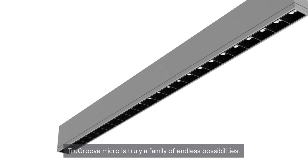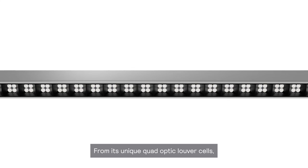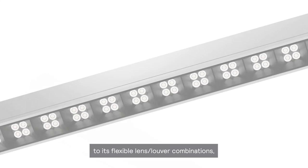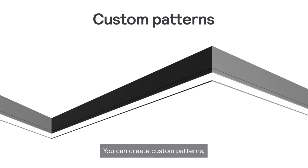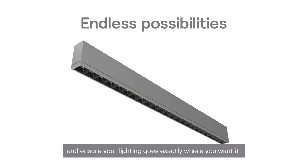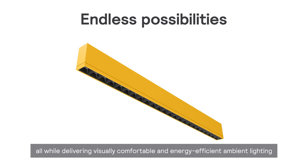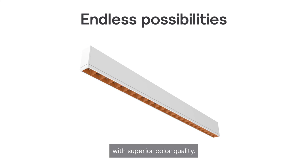TrueGroove Micro is truly a family of endless possibilities, from its unique quad-optic louver cells which create an industry-leading graze distribution, to its flexible lens louver combinations — your design options are unlimited. You can create custom patterns, choose unique color combinations in both the housings and louvers, and ensure your lighting goes exactly where you want it, all while delivering visually comfortable and energy-efficient ambient lighting with superior color quality.